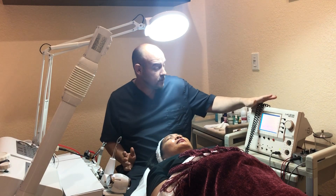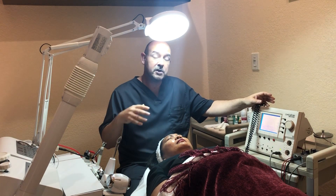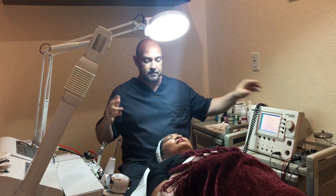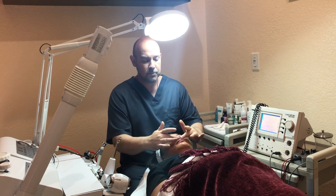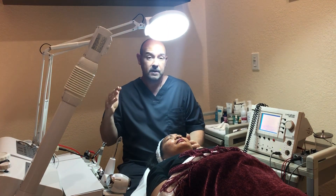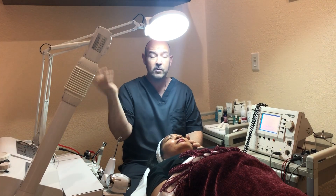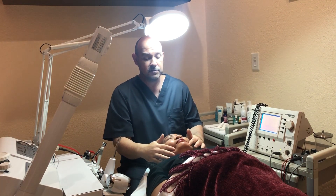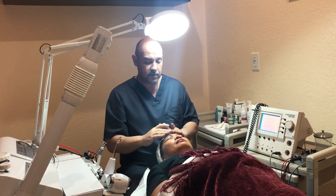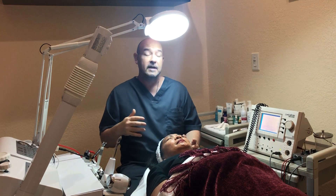Another advantage of our energy light rejuvenation protocol with the Acutron Mentor machine, invented by Dr. Darren Starwin, is micro light colors in the probe. We start with red — red is very stimulating. Every color of light travels at a specific wavelength and wave frequency, which creates the difference in colors. Red is the most stimulating, so shining red onto the face and into specific acupoints with the microcurrent enhances the stimulation effect.